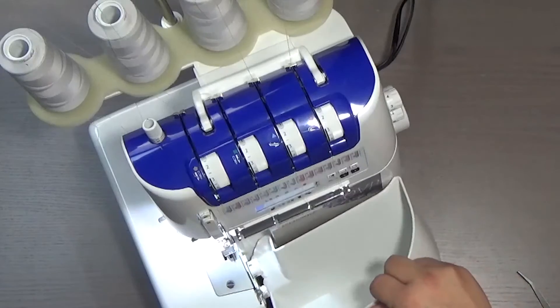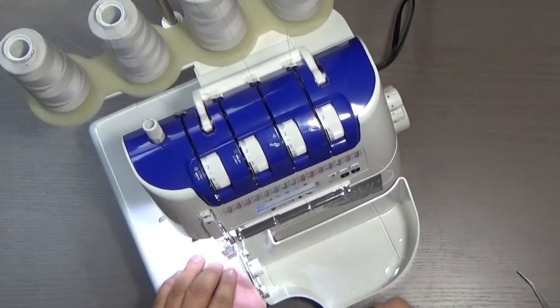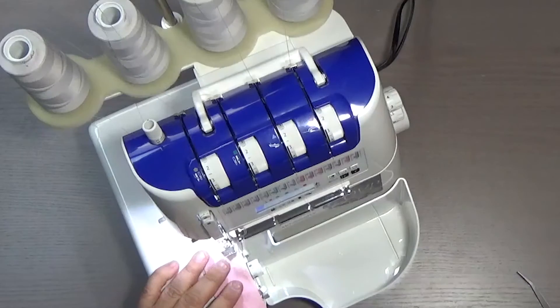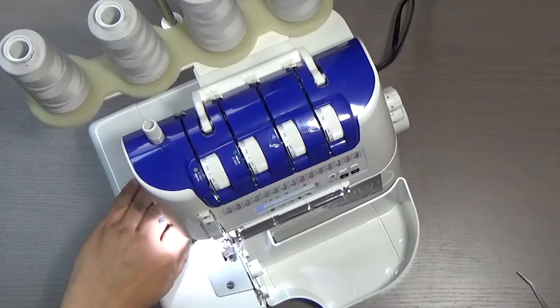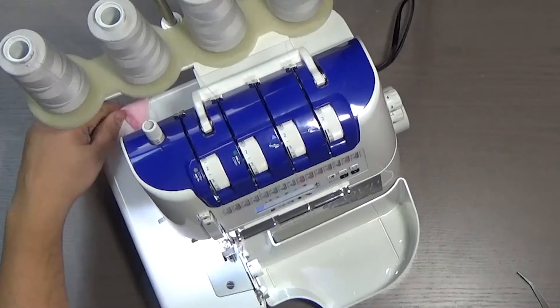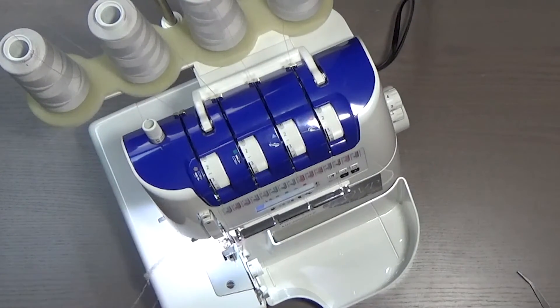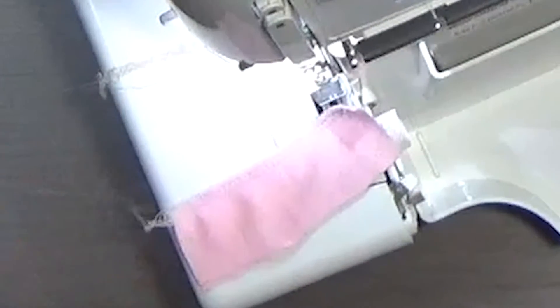Let's see if it works. We close our door, we pop in our tray, and let's run some fabric through. Lift our foot — and there's my pedal. Look at that. Perfect. We have threaded our machine and we have sewn a nice serge chain right there on our fabric.